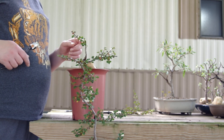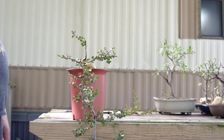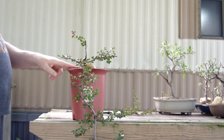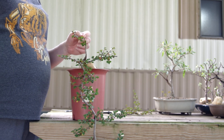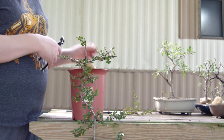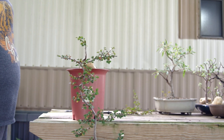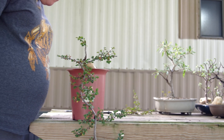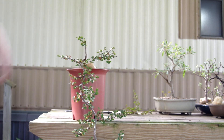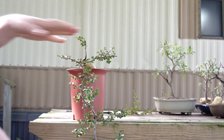I think the browning is just from repotting it - there's just too much foliage on this. I would have dealt with it then but I didn't have the time; I needed to get it potted. The other foliage looks fine - it's just some of it turned brown and dried up. If the tree doesn't need the stuff, it's going to get rid of it. The top needs to be developed a lot more than the bottom - you need to develop these pads.